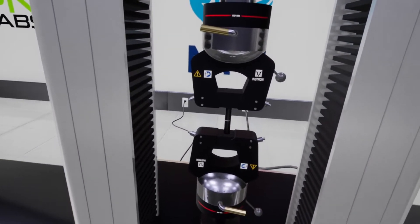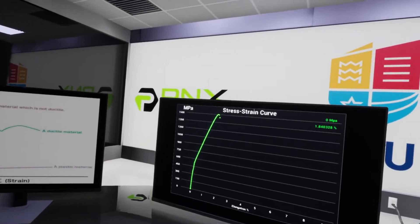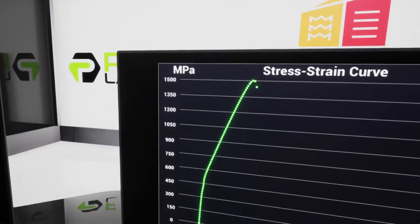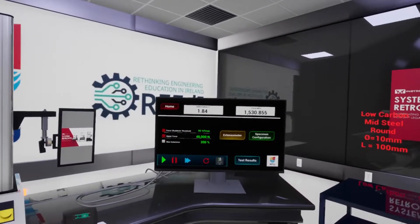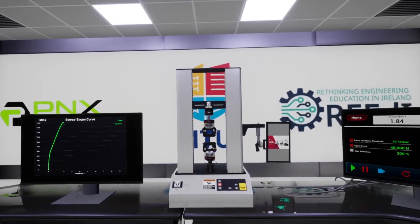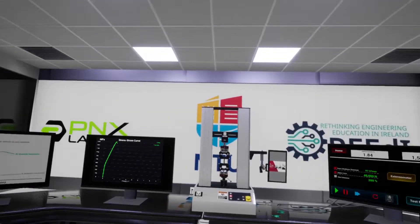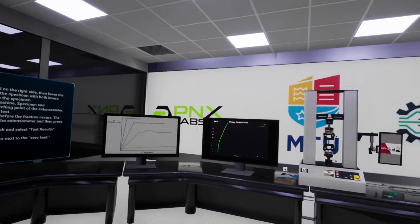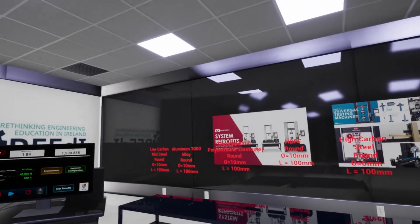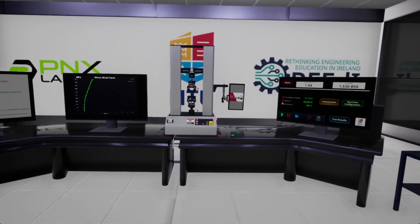This is a brittle material, so it has very small deformation but a very, very big tensile strength. So these are the three tests we wanted to show you. This is the MTU University Virtual Lab, which is part of the engineering education in Ireland initiative. This was developed by PNX Labs and was based on the Instron 3400 series universal test machines. Thank you.